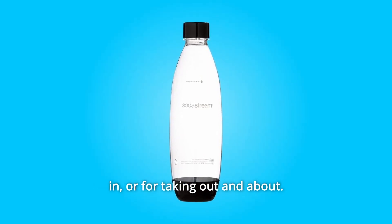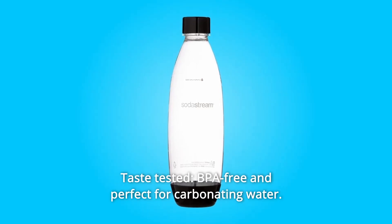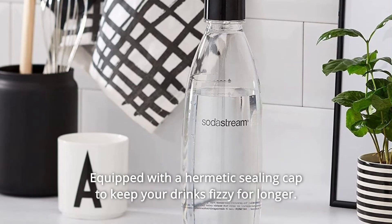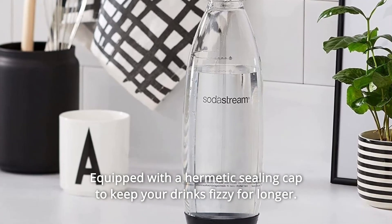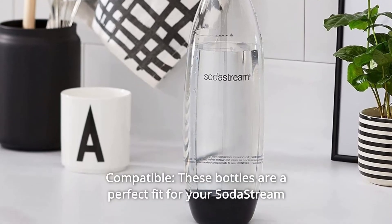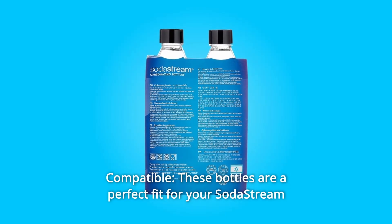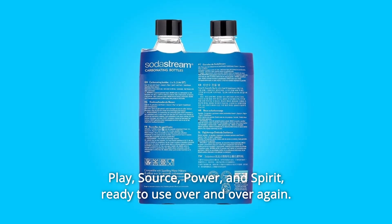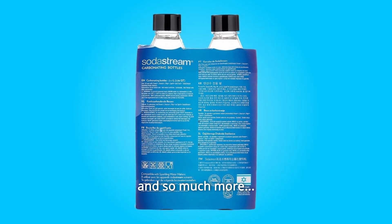Number six: taste tested. BPA-free and perfect for carbonating water, equipped with a hermetic sealing cap to keep your drinks fizzy for longer. Number seven: compatible. These bottles are a perfect fit for your SodaStream Play, Source, Power, and Spirit — ready to use over and over again, and so much more.